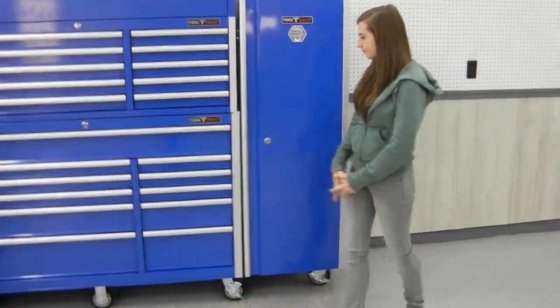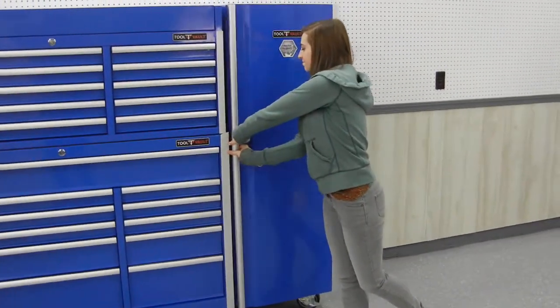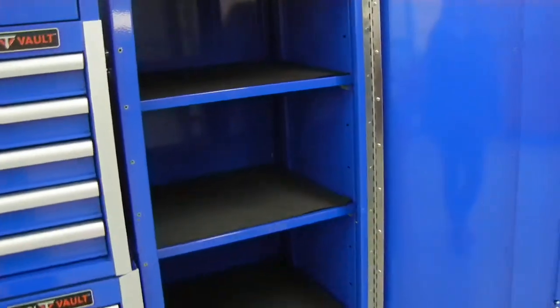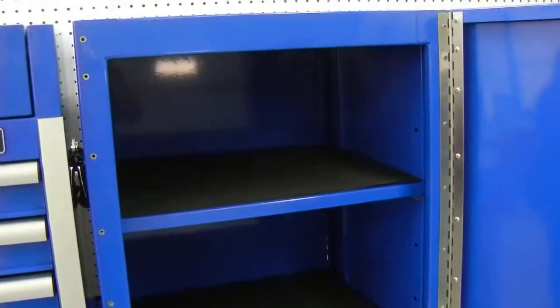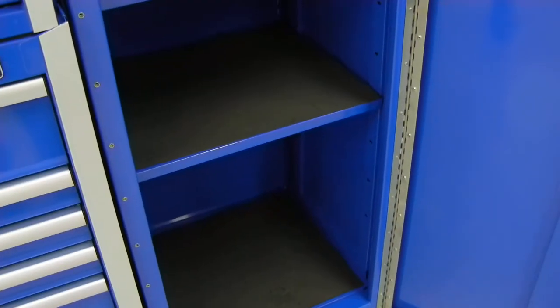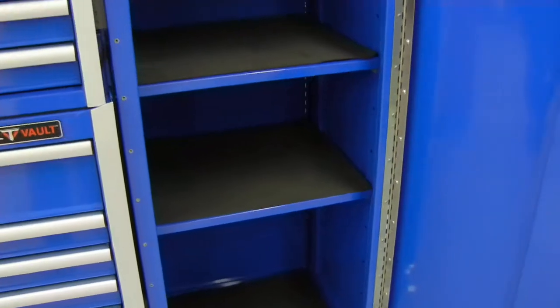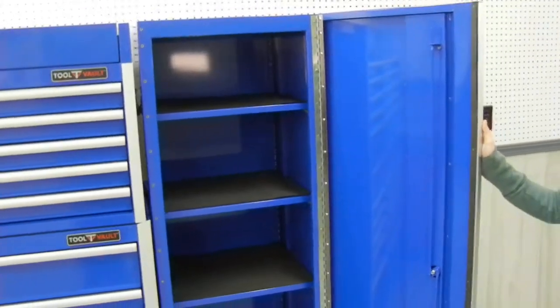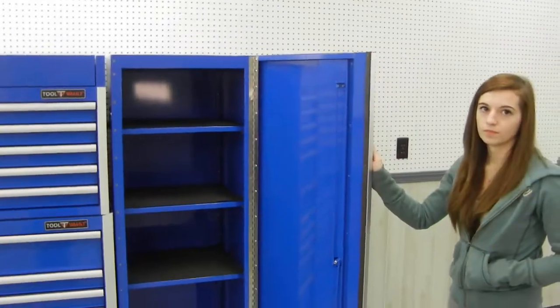The side locker has three adjustable shelves, and all the drawers and shelves come with liners. This locker will mount on either side of the box, and the door is reversible to open from either side, so you've got full flexibility with that.